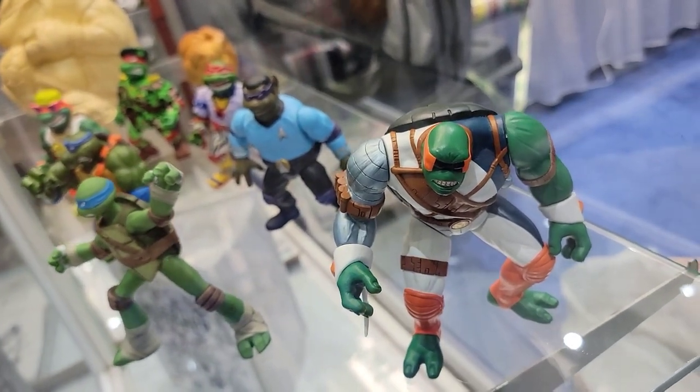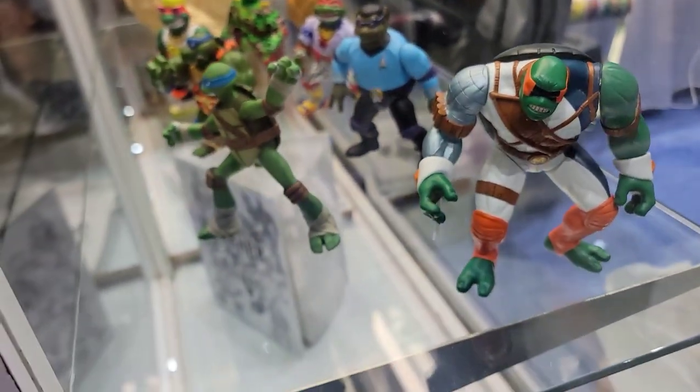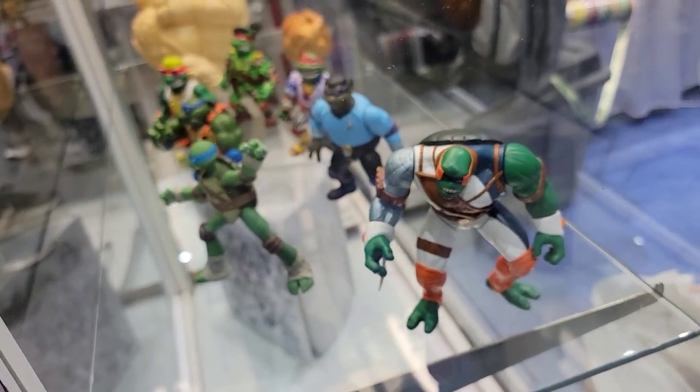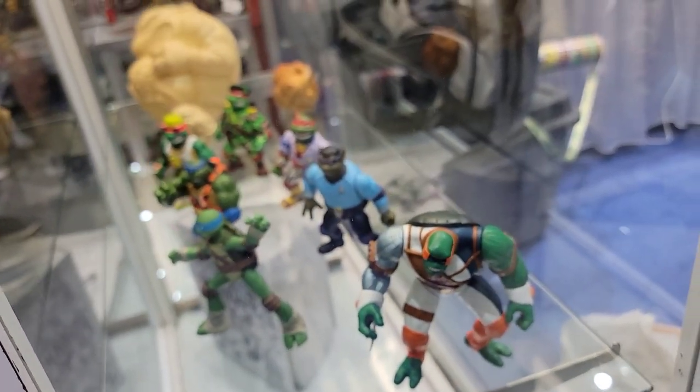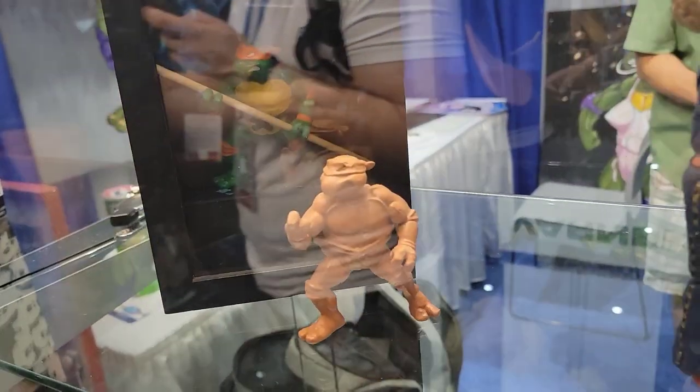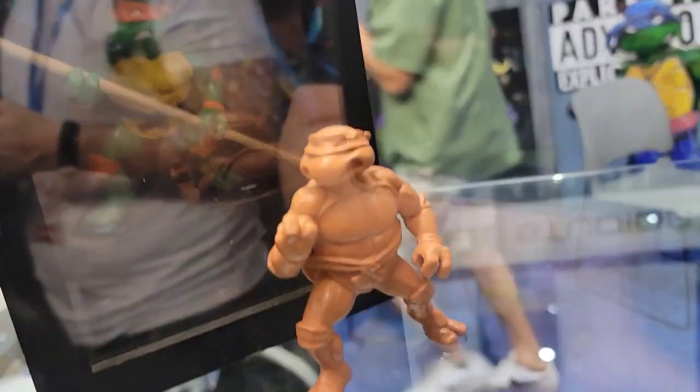He started working with us when he was like 18 or 19. Now he and I are a little older. So would you tell me about the first Turtle on display over here? I heard you kind of telling the story a little bit ago — would you mind telling that story again?